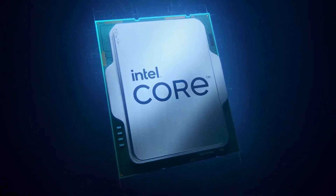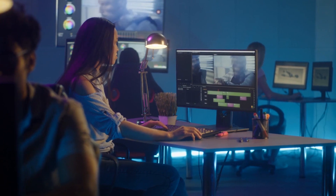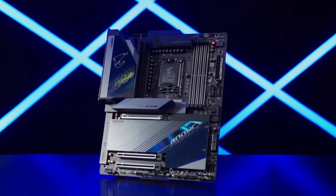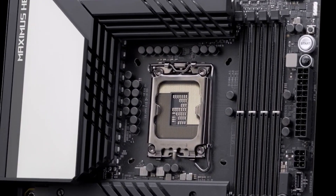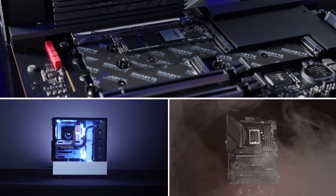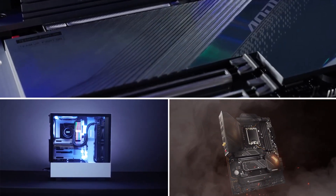The Core i7-13700K is the ideal CPU for gaming, while also having sufficient headroom for demanding duties. If you are able to acquire a high-quality motherboard that can handle the CPU at its peak, you will be set for many years. Here are our top 5 picks for Z790 motherboards to point you in the perfect direction.